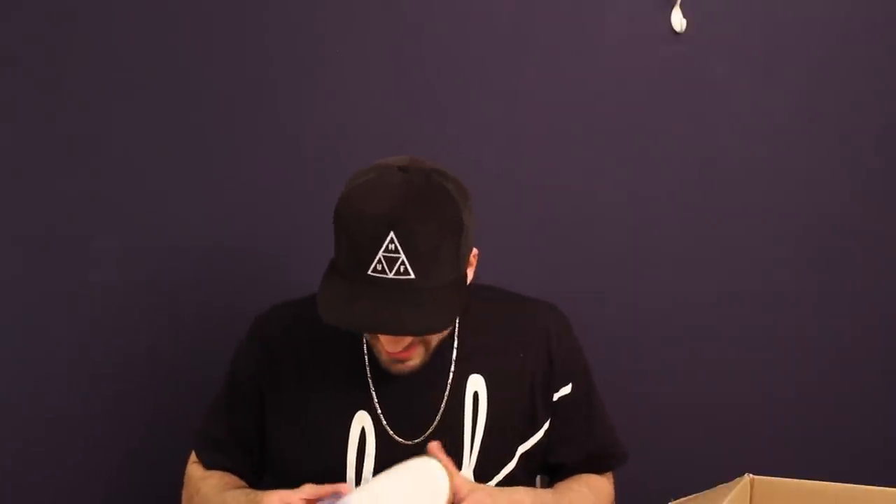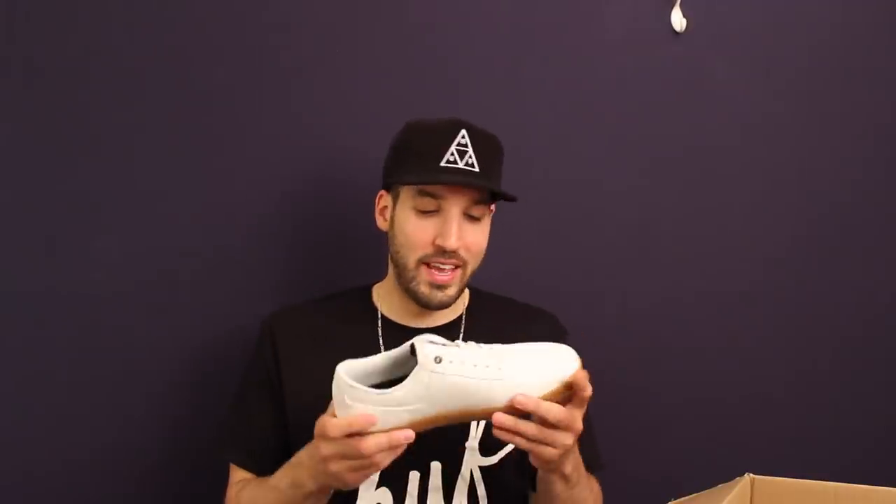We started off with a pair of shoes, let's end it with another pair. I'm excited to check these out — I like this model a lot and this colorway drew me right in, looking nice and clean. This is the Huffnagel 2 in white with a gum sole. Holy smokes, this is really really nice leather. I can't wait to get these on feet. I'm such a sucker for gum outsoles and they look perfect on this shoe.